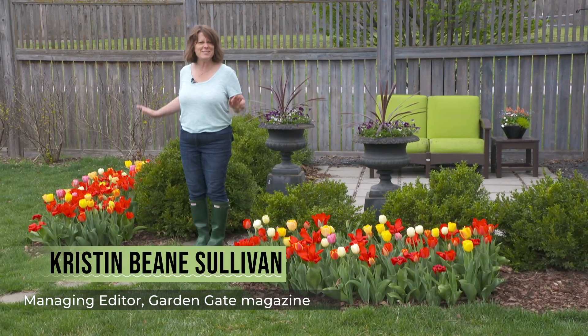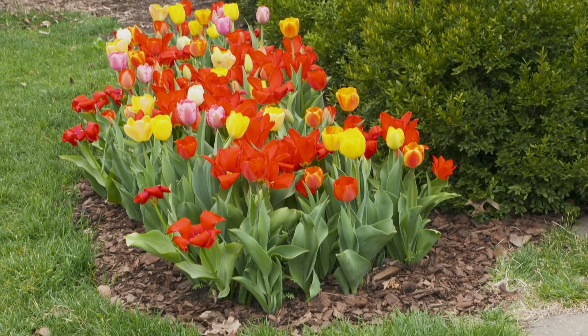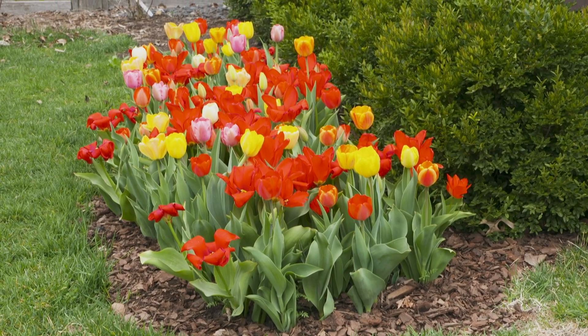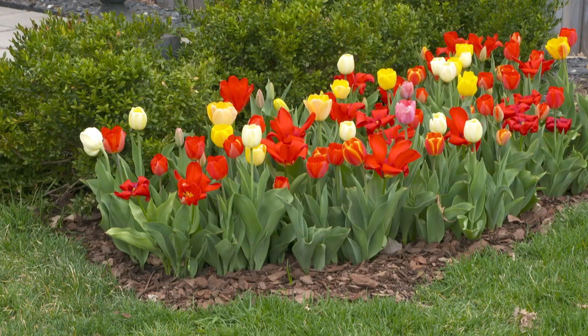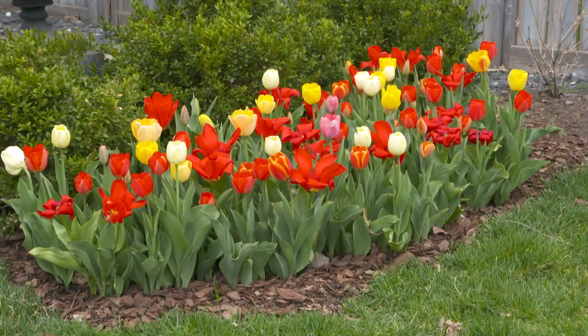Happy spring! Aren't these tulips amazing? They are so beautiful for several weeks in spring, and that's kind of unusual for tulips because tulips usually last for just maybe a week. But there's a secret to it.